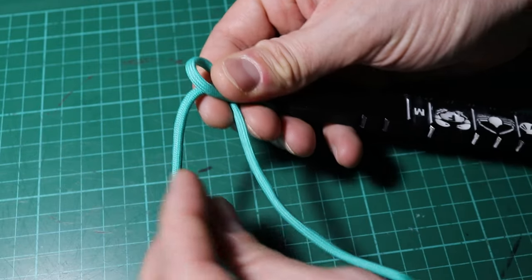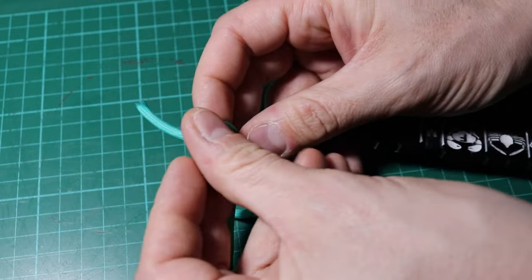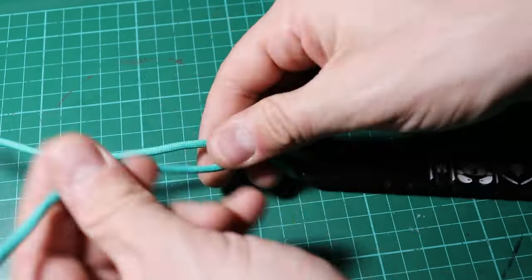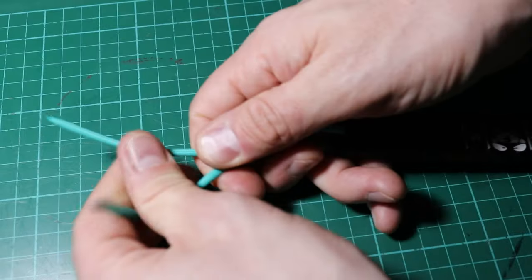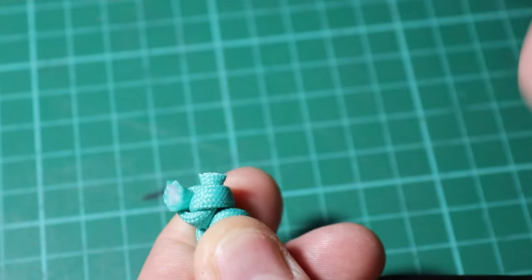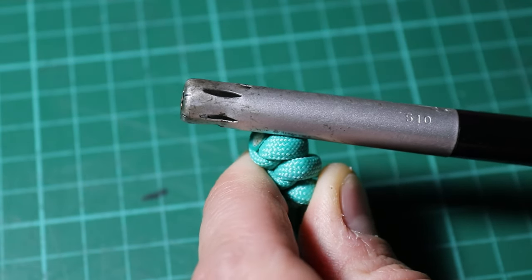Now it would be rude to not put paracord on the end of this, wouldn't it? A couple of fancy knots, cut and burn the ends, and then we're good to go.